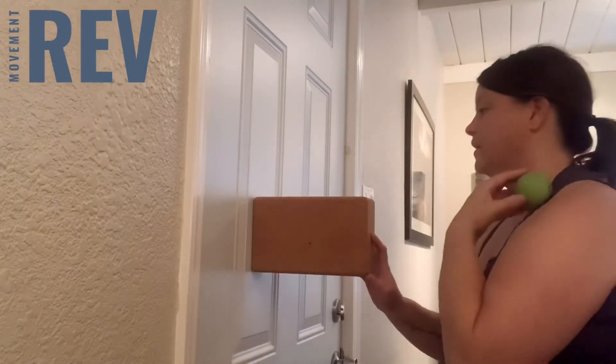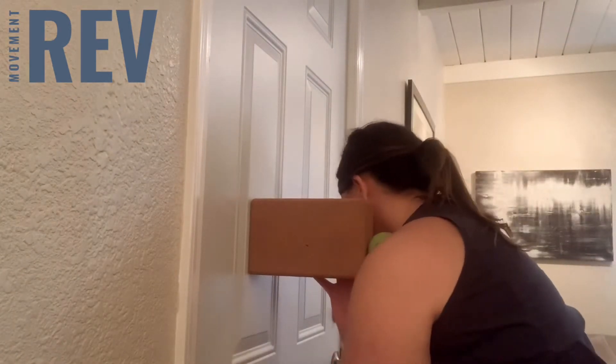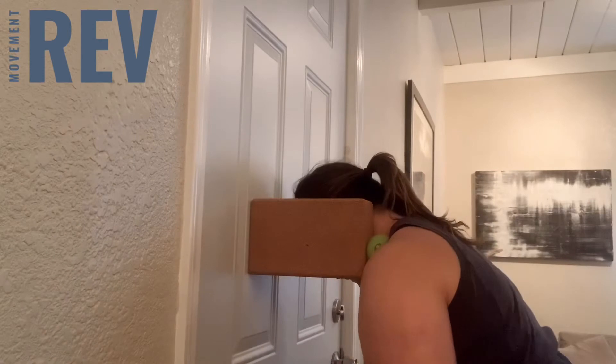I'll go ahead and demo the other side so you can see just a different angle. So the ball on the wall — I like to place the ball in the spot first and then aim it onto that block. And then lean into it.